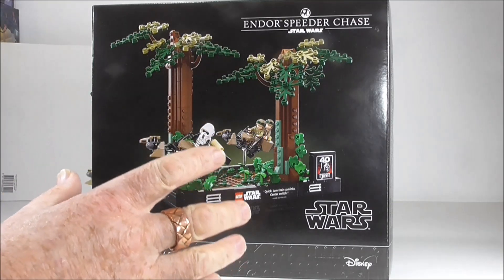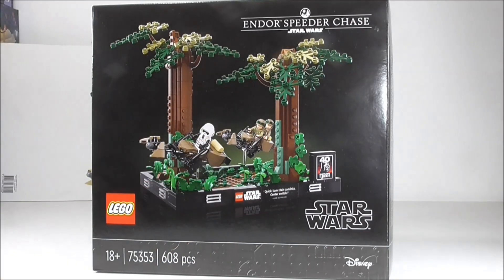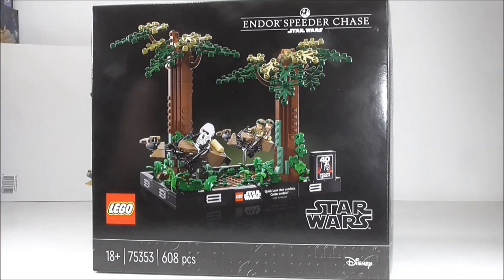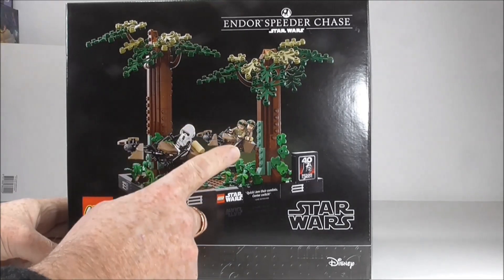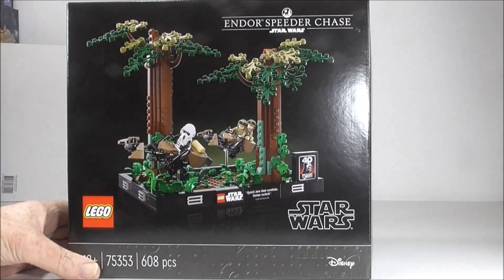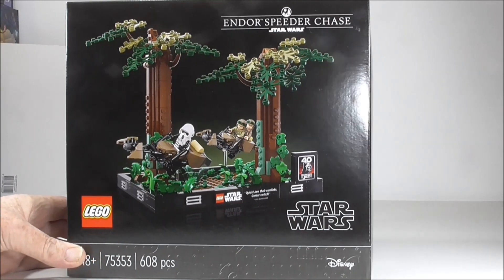LEGO have been doing minifig speeder bikes since the beginning in 1999 and these are the best I've done. Now I think this picture is doctored because you cannot get these speeders to sit at this angle. It just doesn't work and I'll show you why.